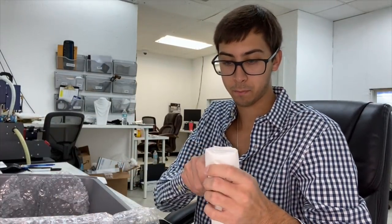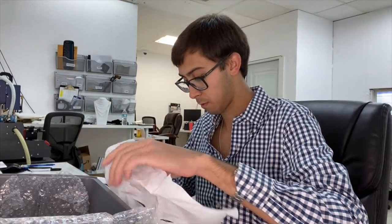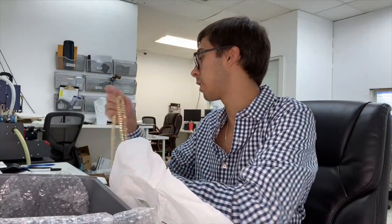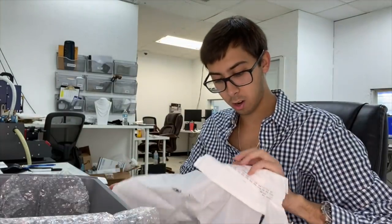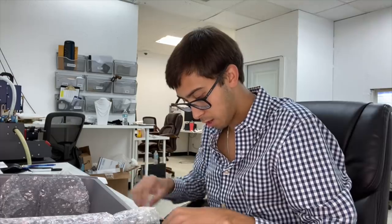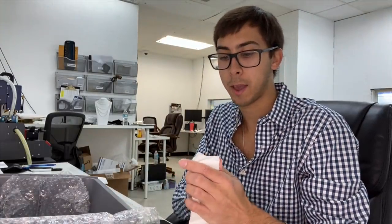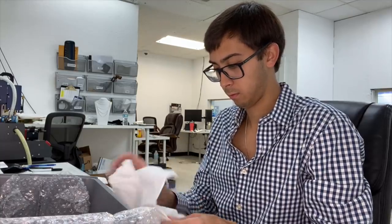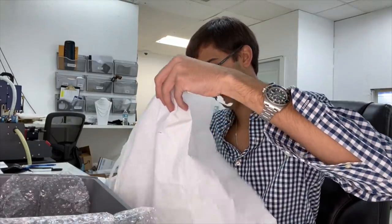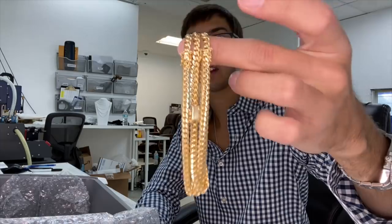All right, on to the next one — here we go, 14k. 14 karat curb link, I believe this is eight millimeter curb link right here. I believe these are three millimeter bracelets — wait, more chain. I believe three or four millimeter — these are five millimeter 14k Miami Cuban link bracelets. Here we have three bracelets with the box clasp, 14k five millimeter Miami Cuban.